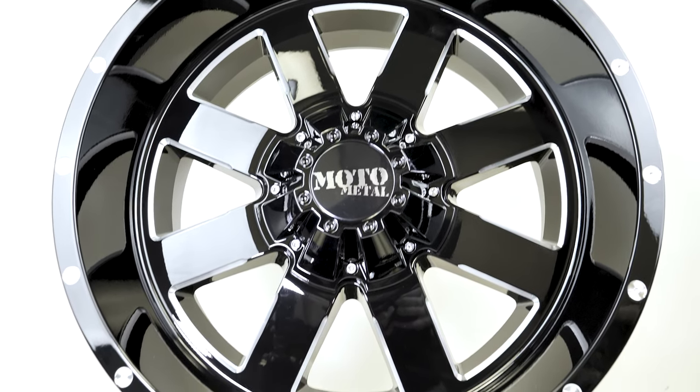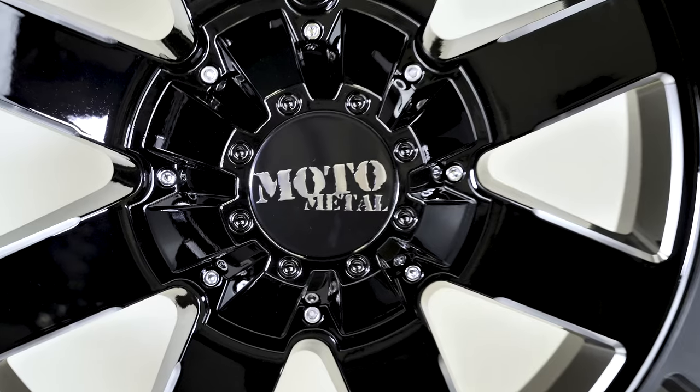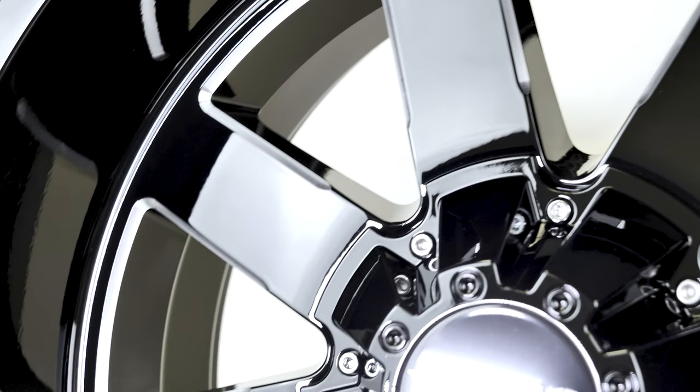This gloss black with milled accents wheel has eight spokes, but the lugs on this one are not exposed. This gives it a sleeker, more modern and stylish look. When it comes to weight ratings, it has a load rating of 2,700 pounds.